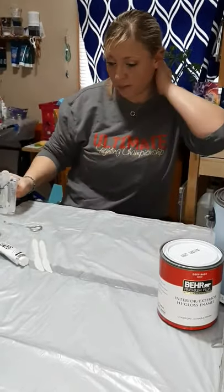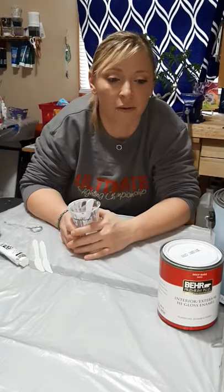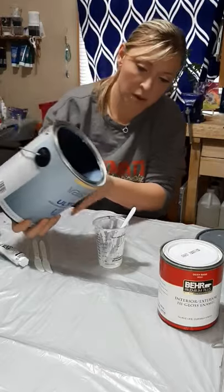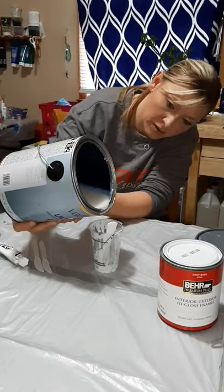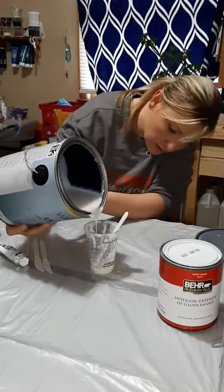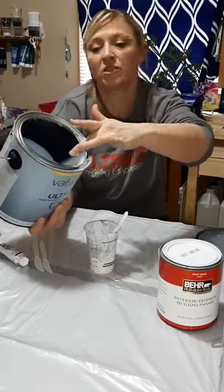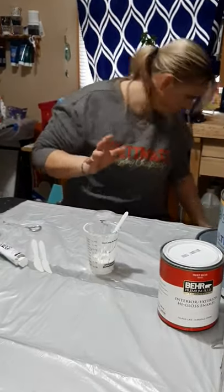I was out of pouring medium so I figured I would make this video for you guys in hopes that it would help you. I do a one-to-one-to-one ratio and I'm only gonna make a small amount, so I'm gonna do one ounce of the Valspar. This recipe does not dull your pigments or your tube paint.